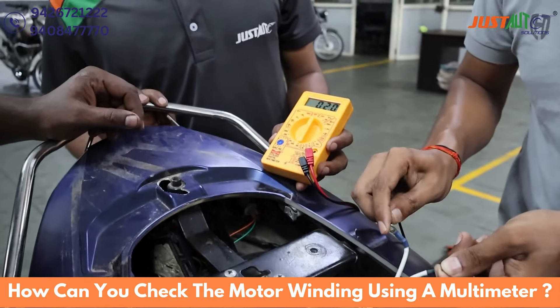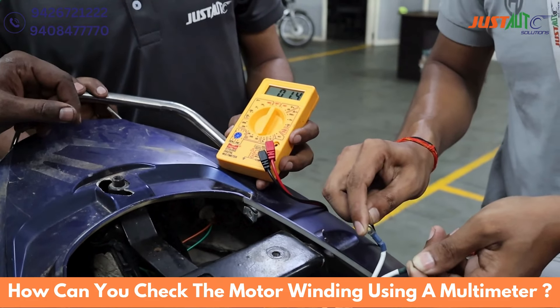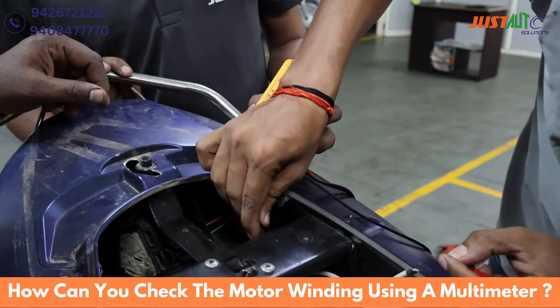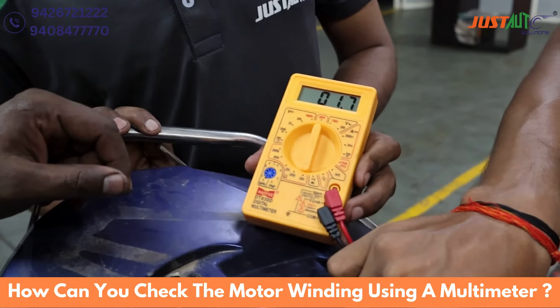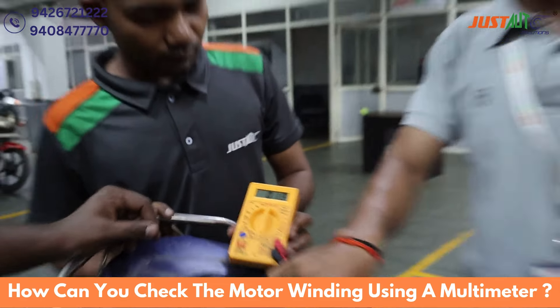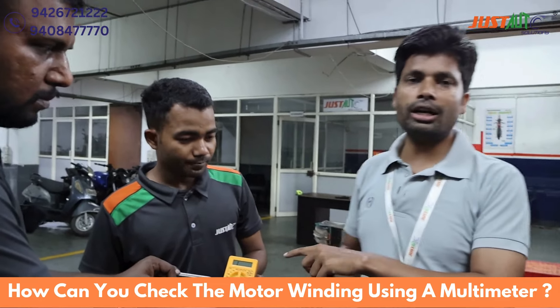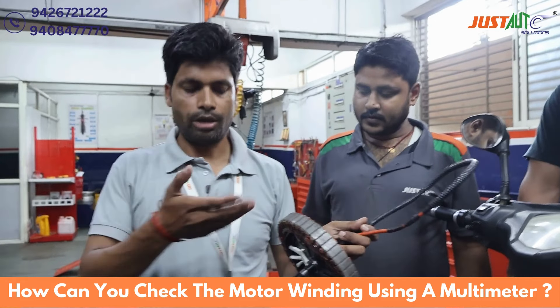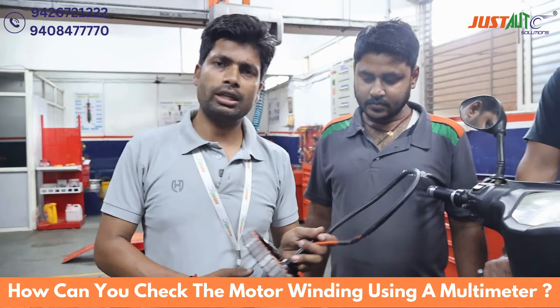We will never put the probe on the negative body or earth — that is the wrong way. The correct values are 1.4 and 1.5. We will put it on the other coil, the other wire. So here we have shown how to check the motor winding, and all the diameter checks.